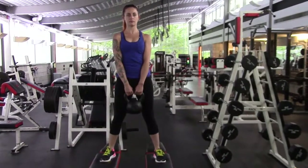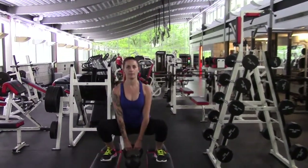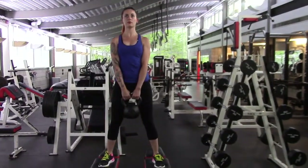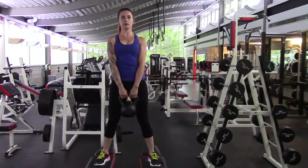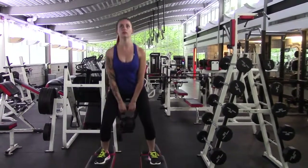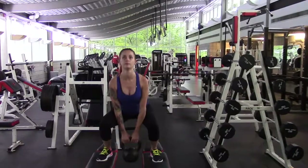What I typically do is three sets of ten or five sets of ten, whichever works for you. It's a great exercise especially for your glutes, hamstrings, and overall legs. It's also a great stamina exercise. Hope you guys enjoy it, take care.